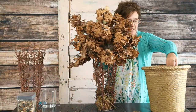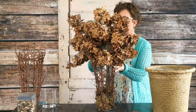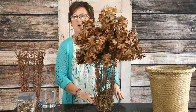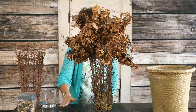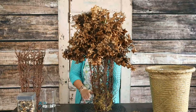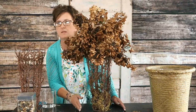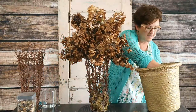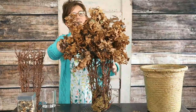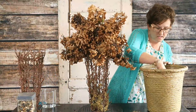I'm just taking all of these blooms and basically making a topiary shape on top of this container. All these blooms I picked out of the yard. And if you don't like this natural brown color, you can absolutely pop them with paint — they would take paint very easily.